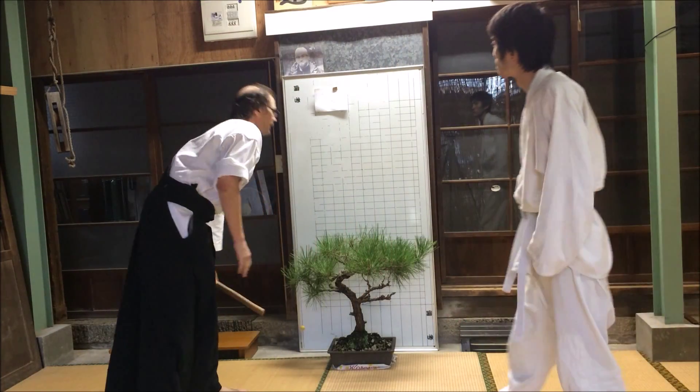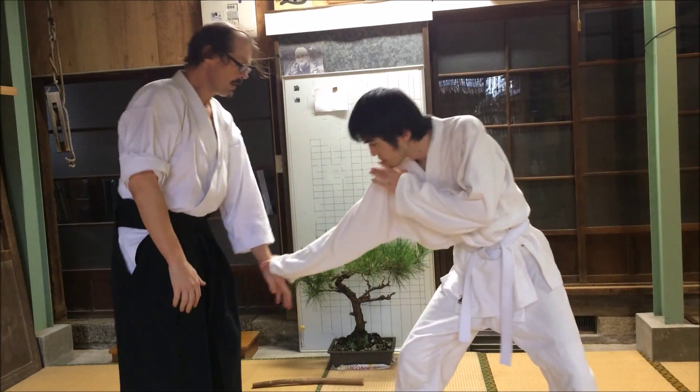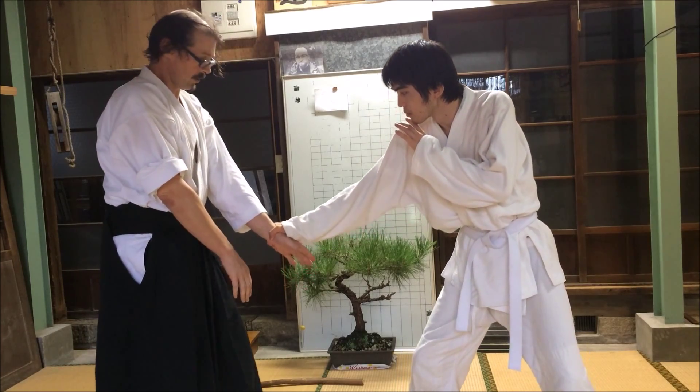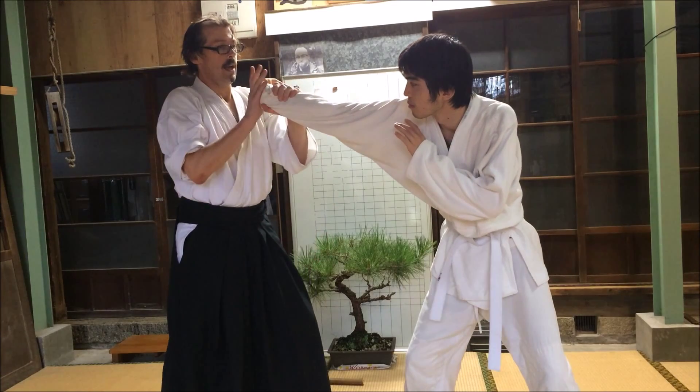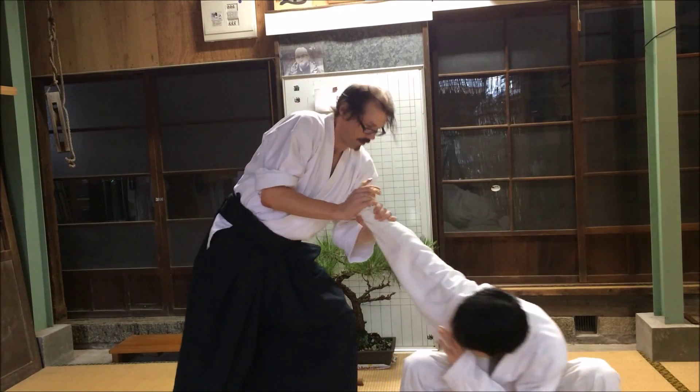The next one is kotegaishi — not like regular kotegaishi. This one comes here: as I step left, I have his wrist and push in.